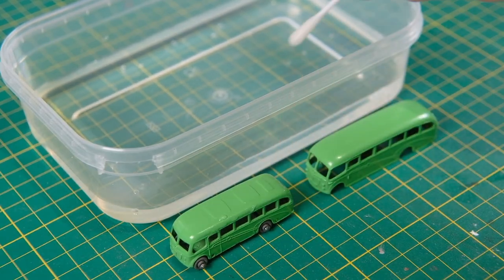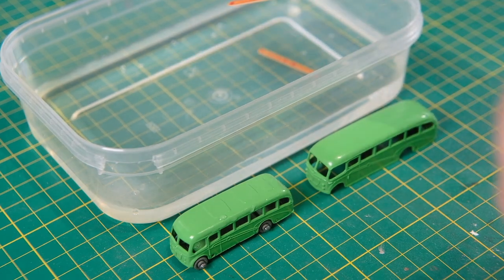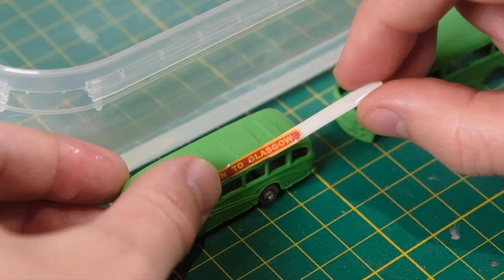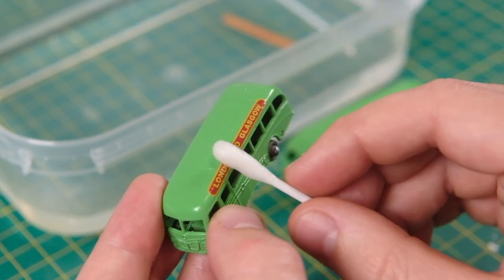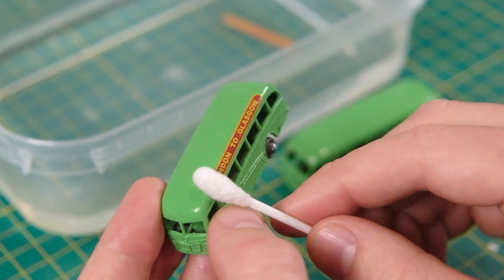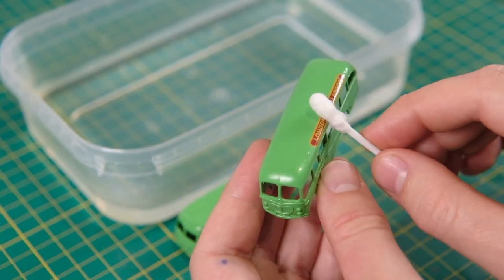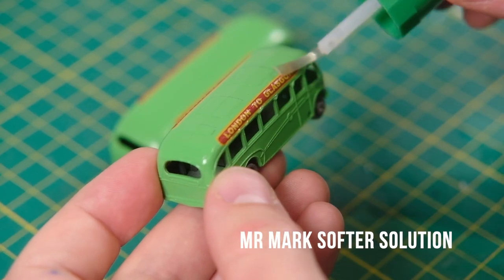Then it's time to apply those reproduction London to Glasgow red and yellow decals. On both models, decals were applied to the very upper edge of each side, encroaching onto the roof. A huge proportion of played-with castings will be found missing these decals due to their exposed position. You can already see the difference the size of the casting has against the equal size of the decals.